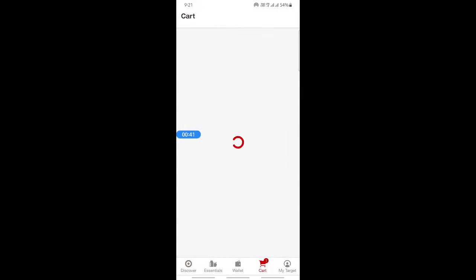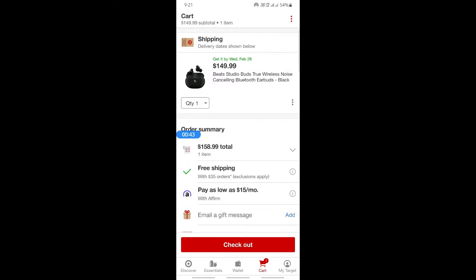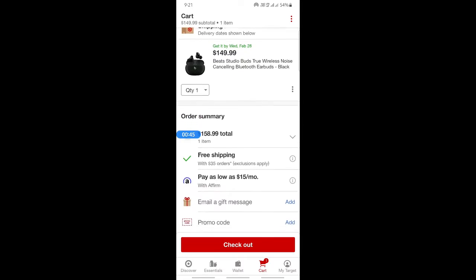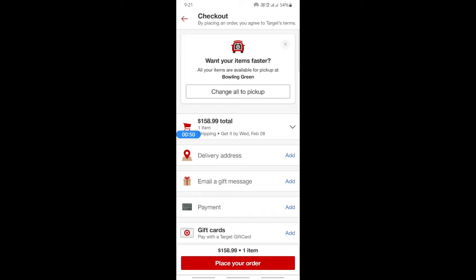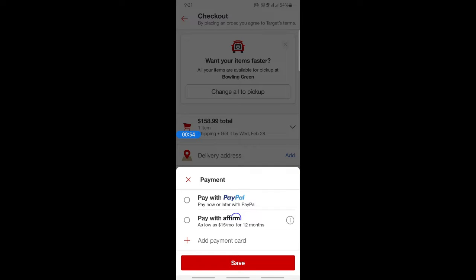Once you've added items to your cart, go to your cart and click on checkout. When you get to the checkout page, you'll see a payment option — click on 'Add Payment.'